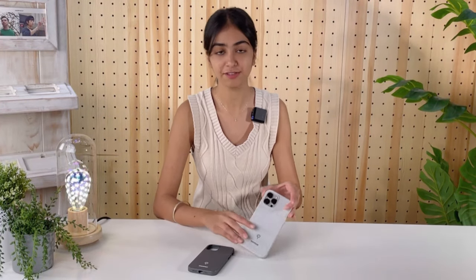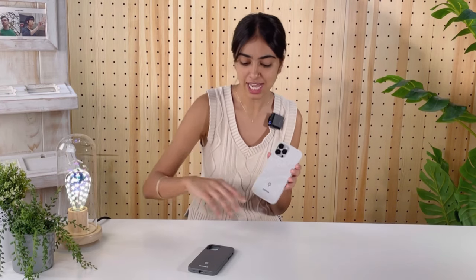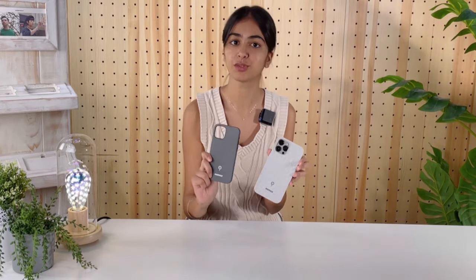We have four different kinds of phone cases. The first one is the Fusion series, which has a woven texture and is really soft to use. It is also MagSafe compatible and comes in two colors.